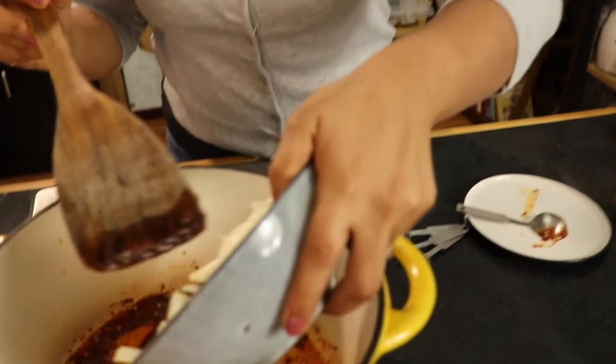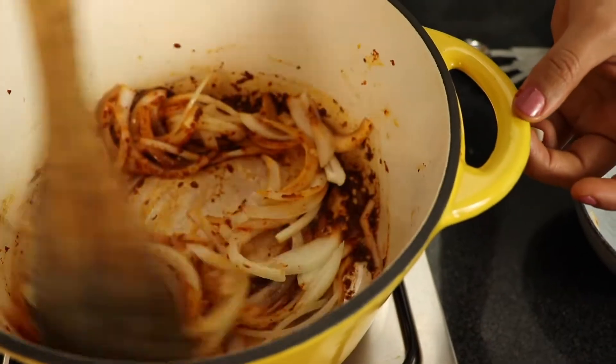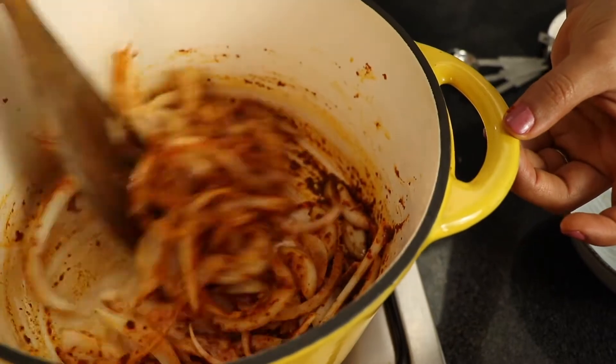Once the harissa and the coriander seeds start giving, you know, releasing their aroma and those oils — that's it, that's all you need. That takes maybe a minute. So we're going to add the onions. I have here one medium onion that I sliced. Let the onions soften.